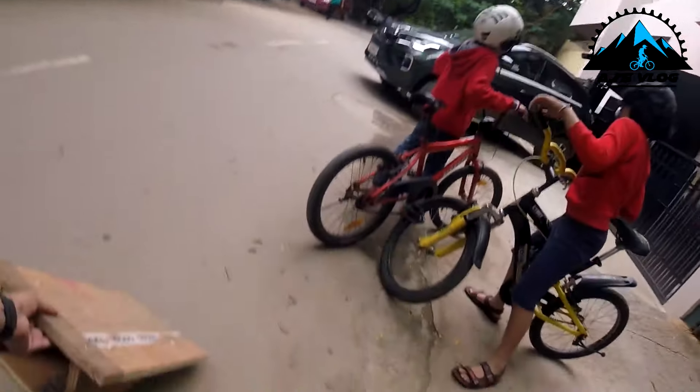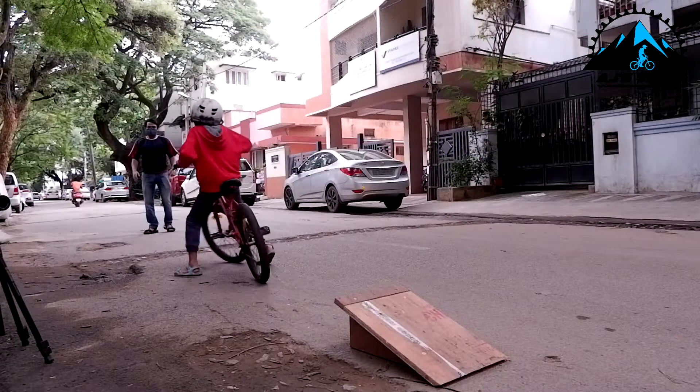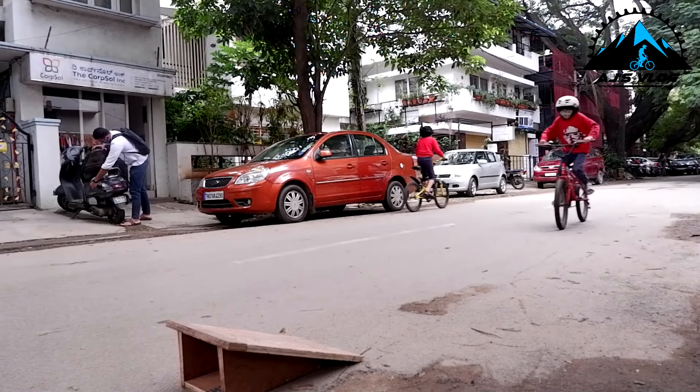Once I was done with my jumps, the kids enjoyed themselves. It takes a little bit of practice, but hey, practice makes perfect.